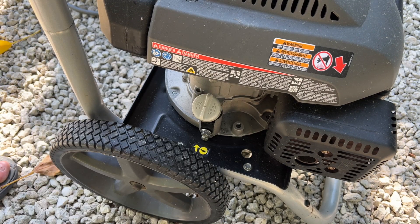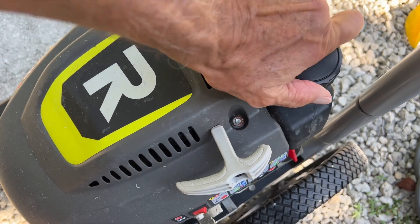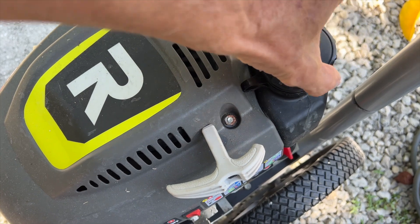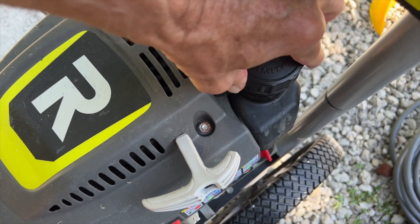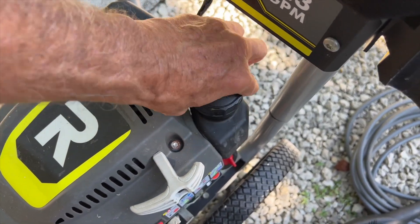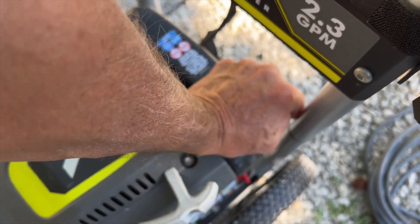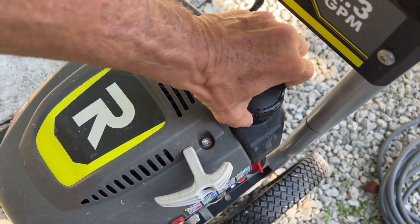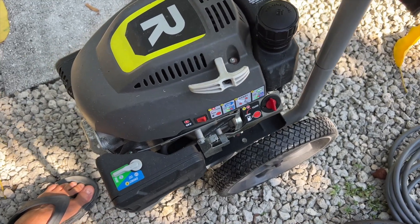Make sure you put this cap on good, because you don't want it to leak pressure. Over here is where the gas goes in, and of course we already filled it, but I'll show you anyway. I got too much gas in there — I'm going to have to burn it all off. I'll keep pressure cleaning until it's burned off. Make sure you got that cap on, and some spilled here, so we want to make sure it dries up a little bit before we start it.